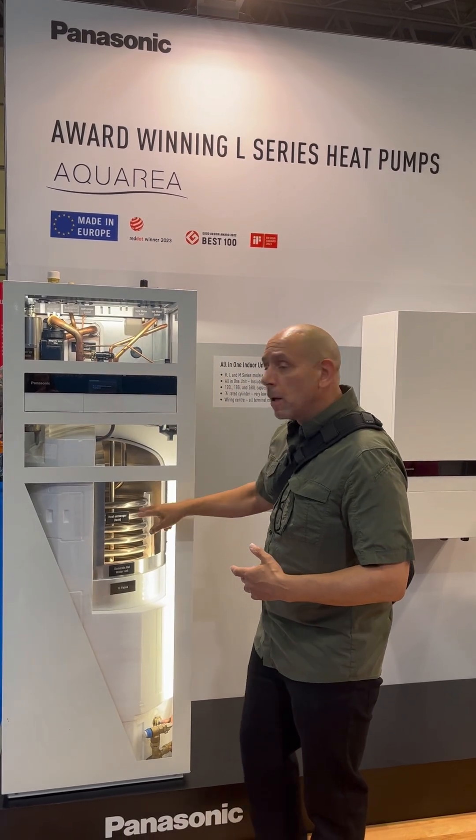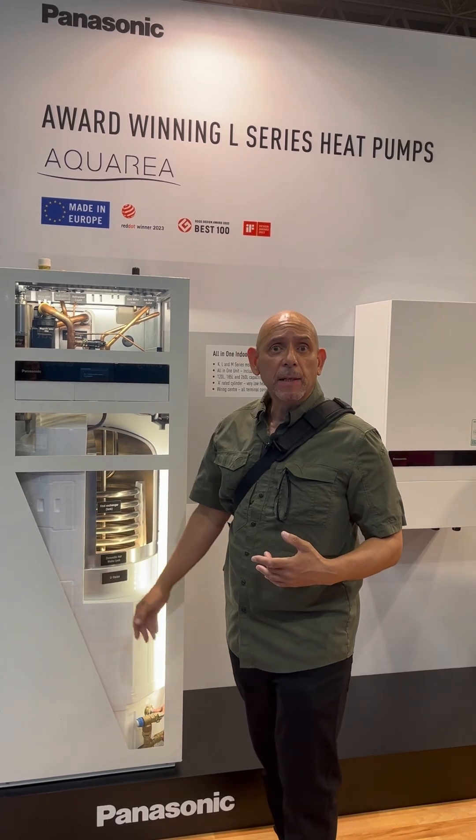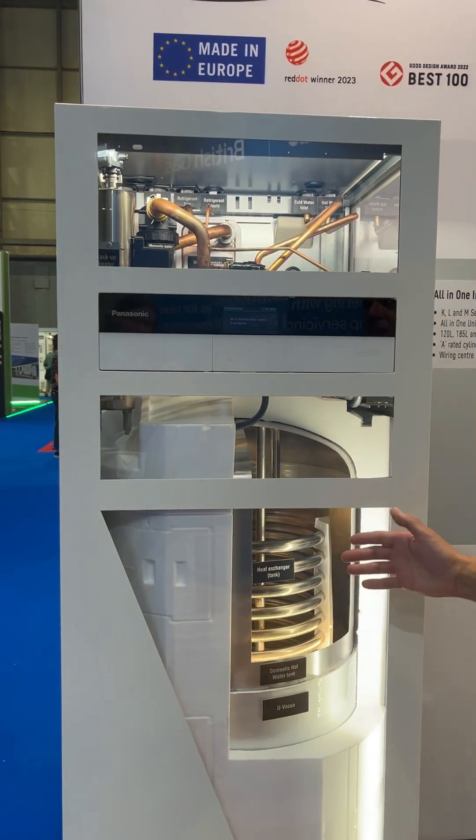We can see the built-in controller, the cylinder coil, and we can see the EU vacua technology. So we can see it all a lot better by using this as a feature.